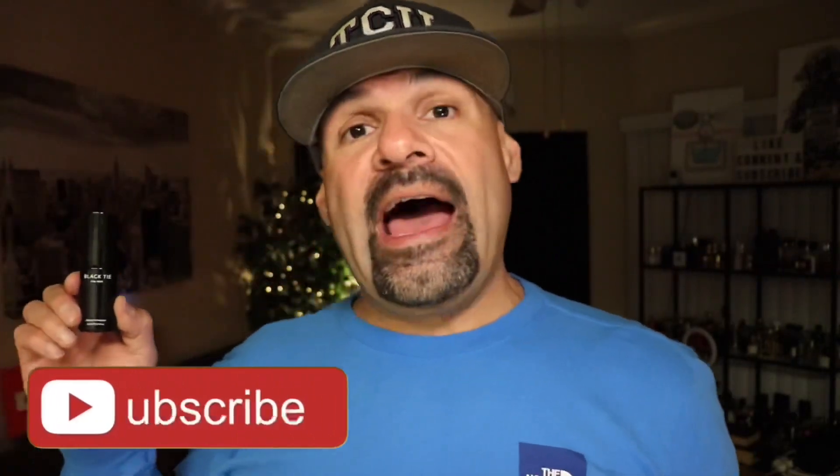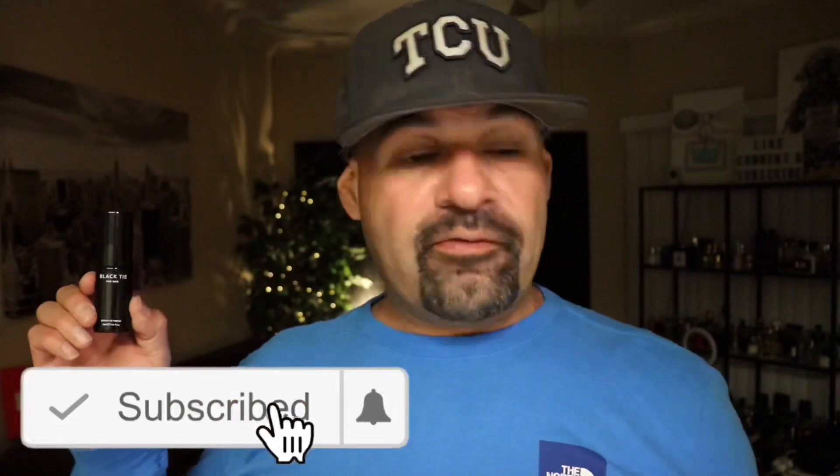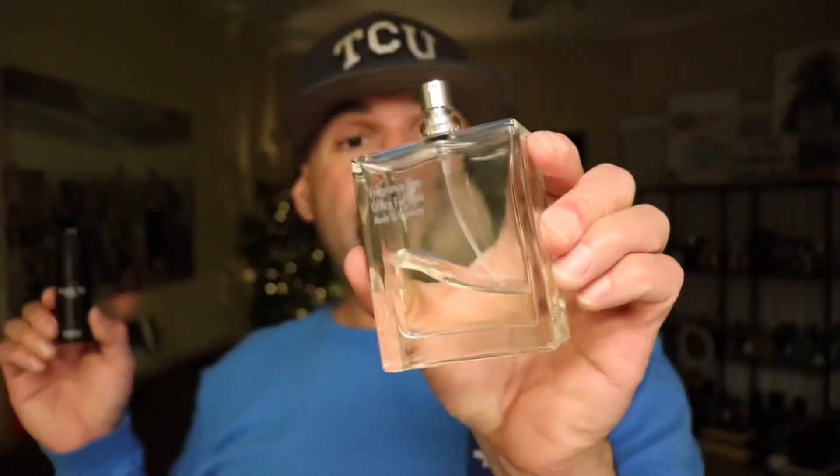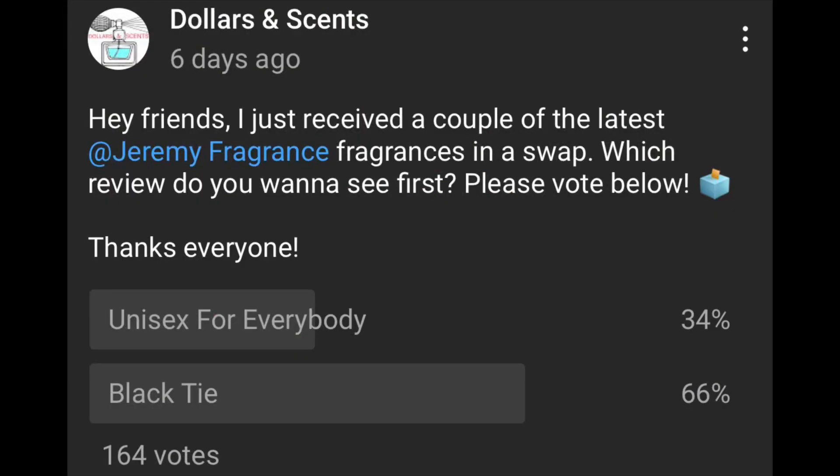I do have a little bit of experience with the House of Fragrance One — Jeremy Fragrance's fragrance line. I did a video on Date for Men and I did a video on Office for Men. I'll leave links to those down below in the description. I got a couple of fragrances from the newer releases in a swap and got a pretty good deal. I do have Unisex as well — I'll do that video later on. You guys voted and wanted me to do Black Tie first, so I will oblige. I was looking forward to trying this a little bit more anyway, just going off the notes. The Unisex seems to be a bit more of a simpler composition; this one has a little bit more going on with it.